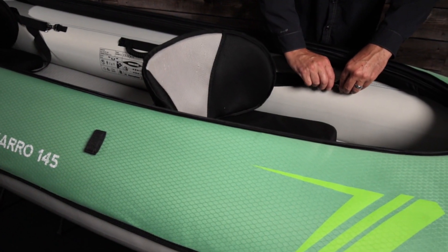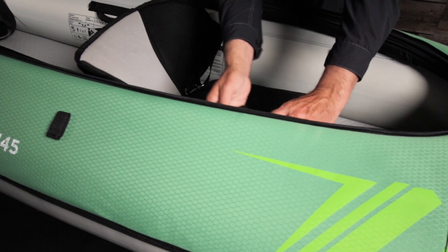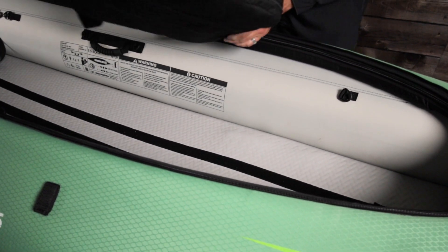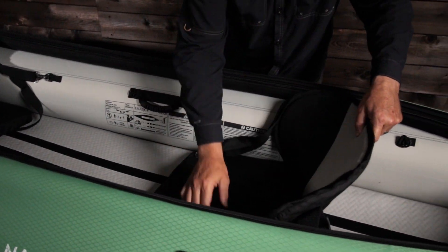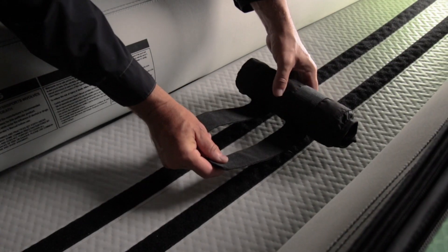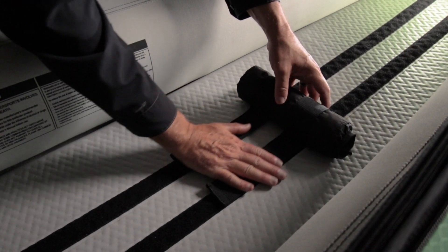It also features AquaGlide's FaceTime seating option. The bow seat can be installed facing the stern paddler — great for keeping kids engaged in conversation. It's also perfect when tandem fishing or doing an on-water picnic. It includes foot braces that attach with hook and loop strips to the floor for easy adjustment and installation.